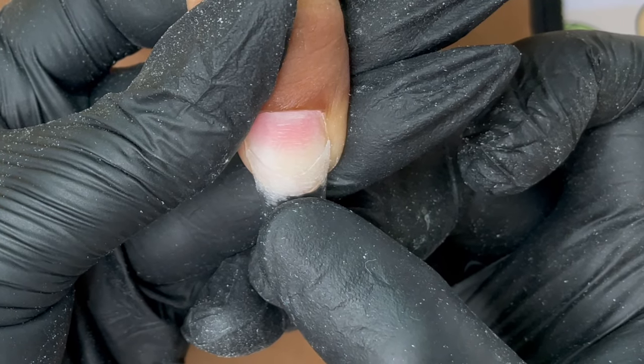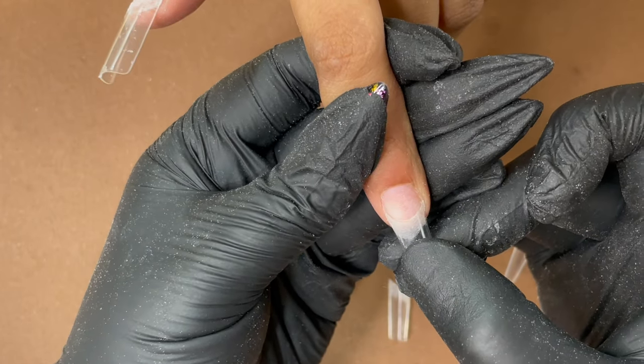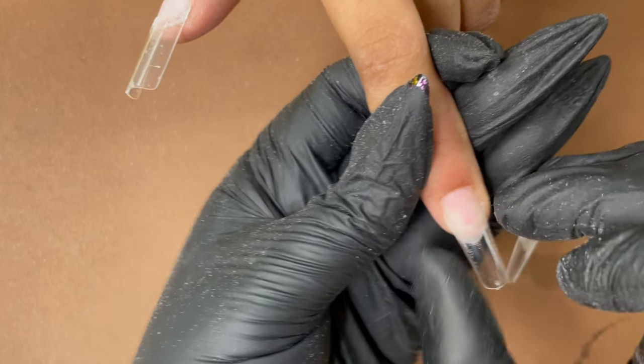I am not putting the tip too far onto the nail plate — it's just covering about 20%. This way you can continue attaching the tips to all the nails, and once you are done we are going to trim down the length of the tip and reshape it.